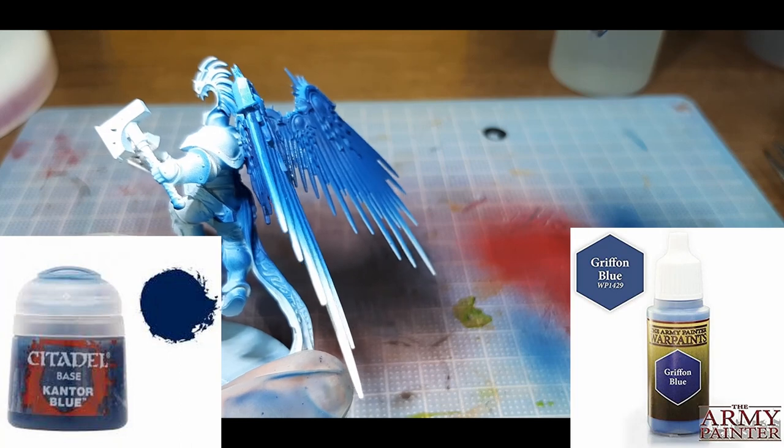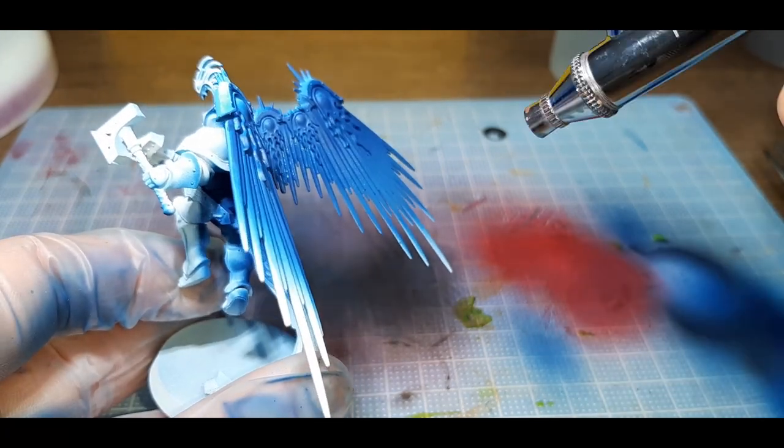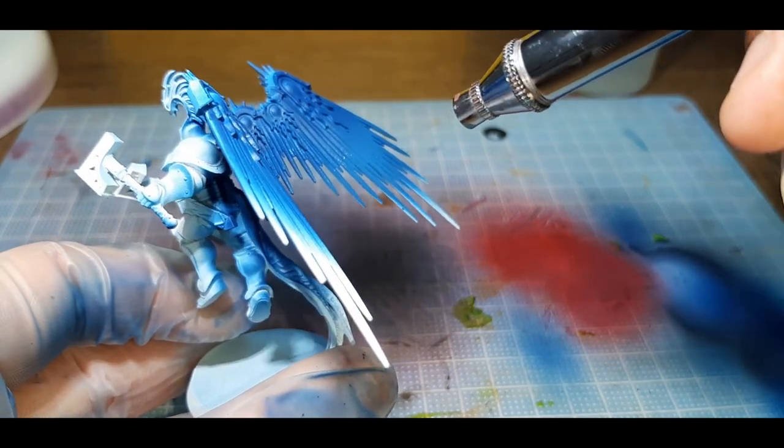The third color is a 40-60 mix of Cantor Blue and Griffin Blue, and I started spraying this from about the halfway mark down to almost the tips of each wing.